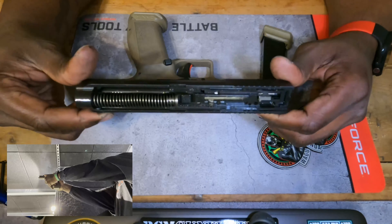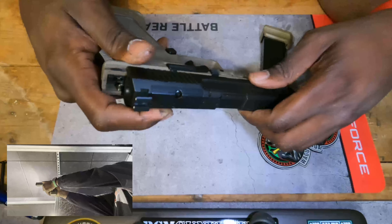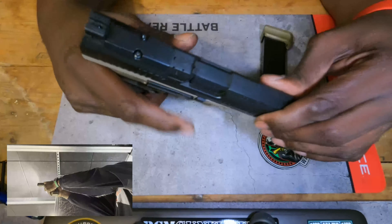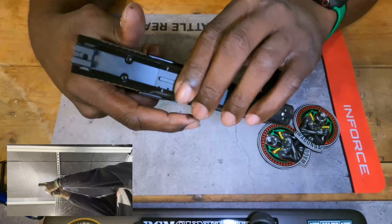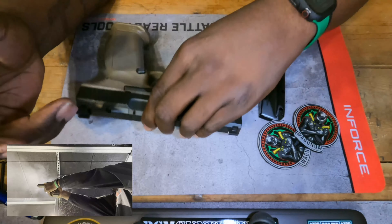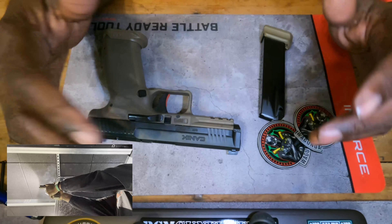The slide — to put it back on, really all you have to do is line up these tabs on the side with the little rails and just set it down on there, and you're good to go. Dope gun, man.